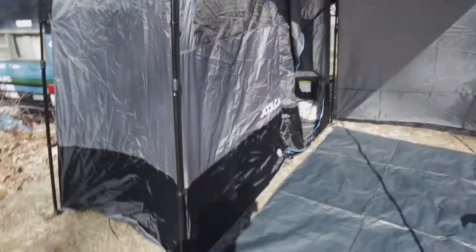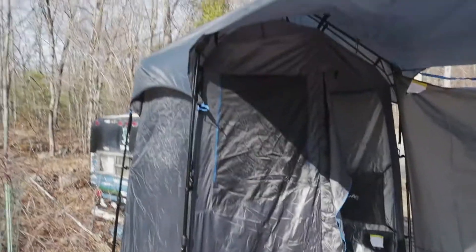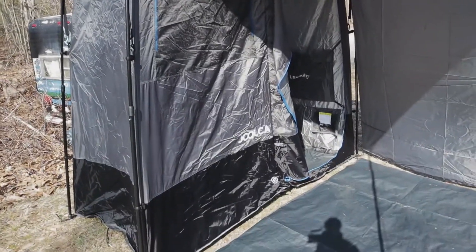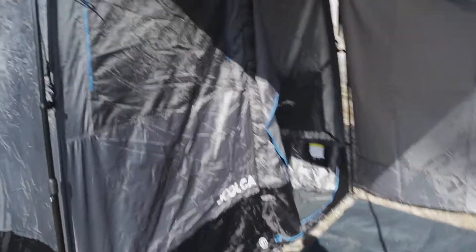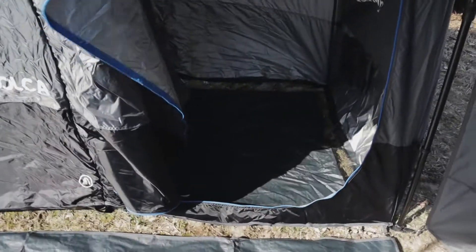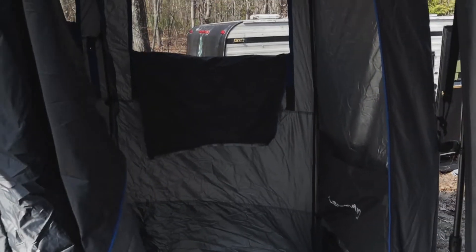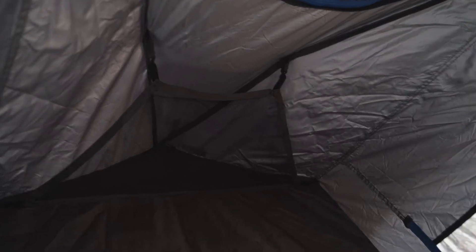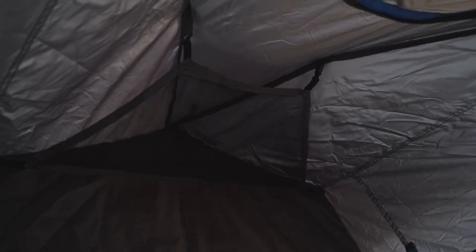The pop-up tent part has a rain fly on top, and this has two sides to it. On one side you can see that this is sort of like the bathroom side. You can put a little port-a-john in there and it's got all kinds of little accessories like vents up at the top and a little pocket for storing things.